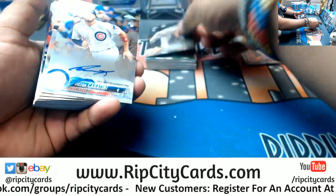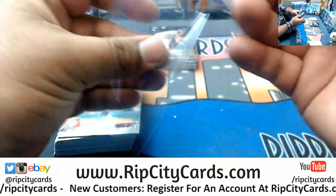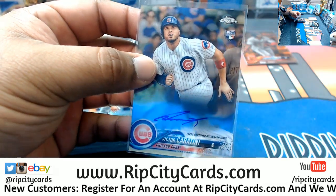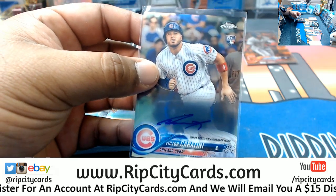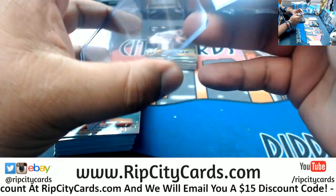Woodruff Brewers rookie. Autograph for Victor Caratini, rookie for the Cubs — there you go. Kevin down for one. Lewis down for one. And just like that we are at eight left. Let's do this thing. We will rip it right after the eBay breaks.